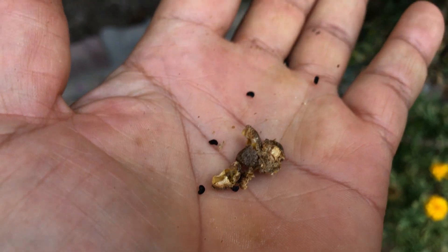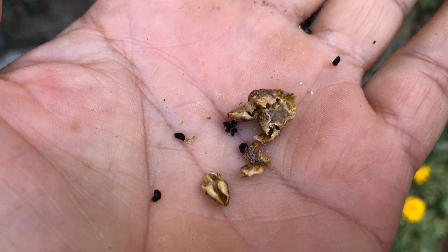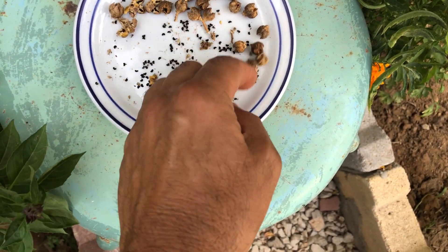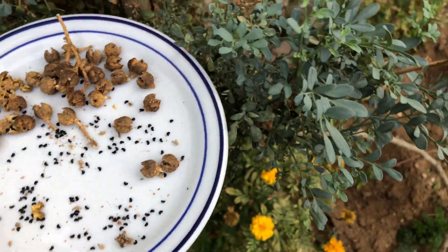Once you have successfully collected your rue seeds, you can store them in a cool, dry place until you are ready to plant them. And that's it — collecting rue seeds is that simple. Now you can grow even more beautiful rue plants in your garden. So get out there, get your hands dirty, and enjoy the rewards of your gardening efforts.